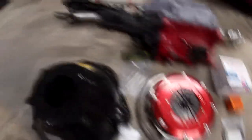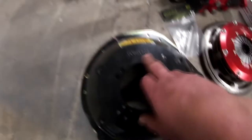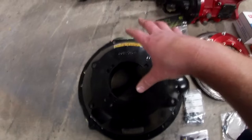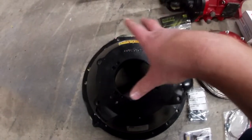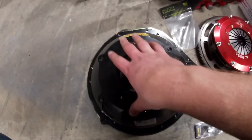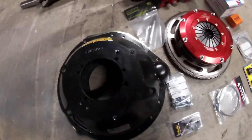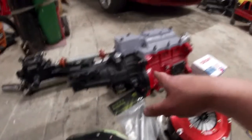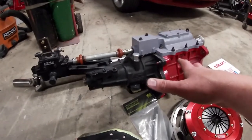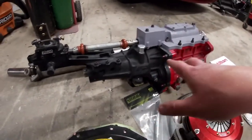We got a QuickTime bell housing — this is the RM6082, which is basically a 4.6 to Muncie/Jericho transmission. This will fit the Coyotes as well. Next, we have our G-Force GSR transmission. This is a NASCAR piece. It's used but it's been gone through to make sure everything was good.